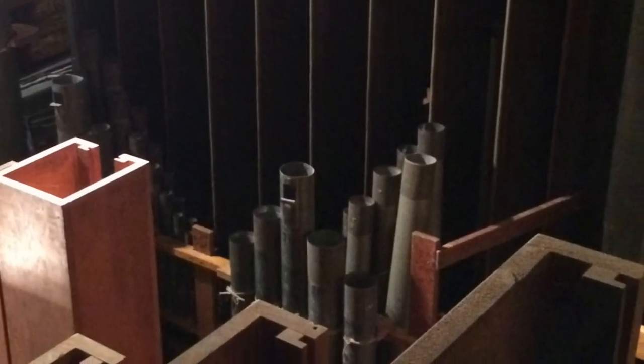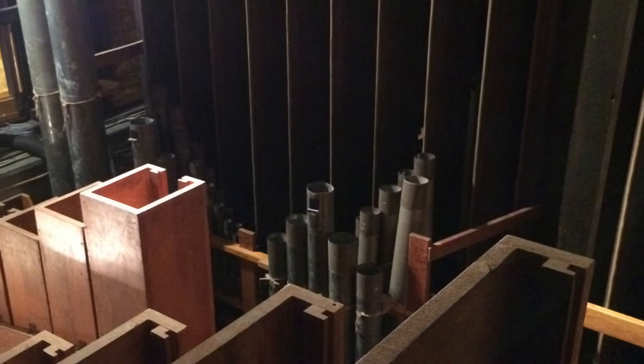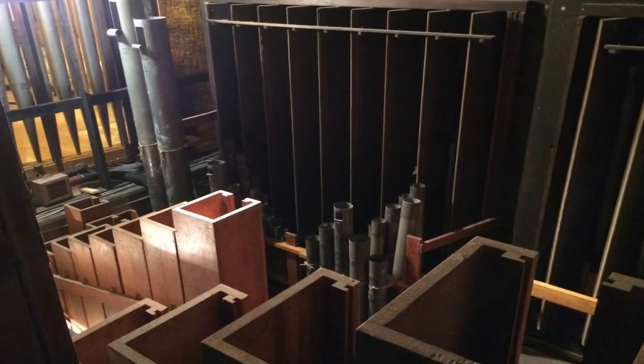I would like to thank you for taking time out of your day to join us for this opportunity to explore the inner workings of the pipe organ. I hope you enjoyed this episode and will join us in the future for future episodes. Thank you and have a good day.